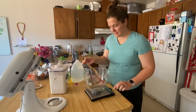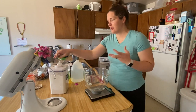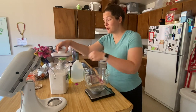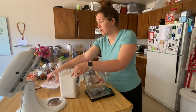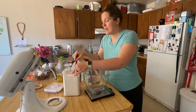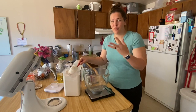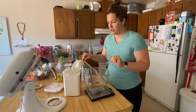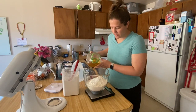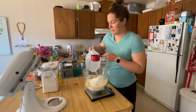This recipe will make about 40 tortillas, which is probably too much to cook all at once. So I'm going to store probably half the dough in a little ball, wrap it in saran wrap, and leave it in the fridge. Once I get close to using up the cooked tortillas, I'll go ahead and cook some more. We have our two pounds or 32 ounces of flour, and I'm going to add in four ounces of oil and two and a quarter cups of water.